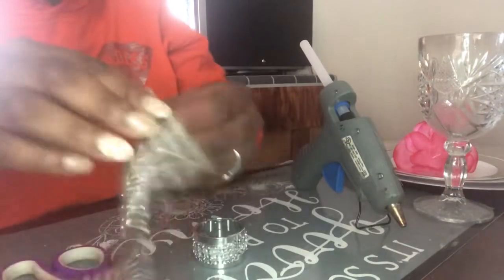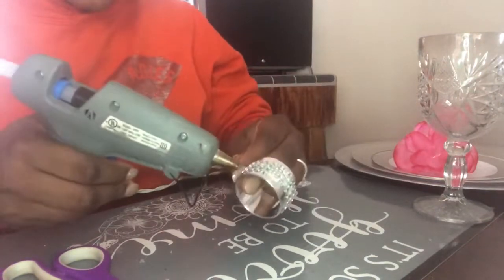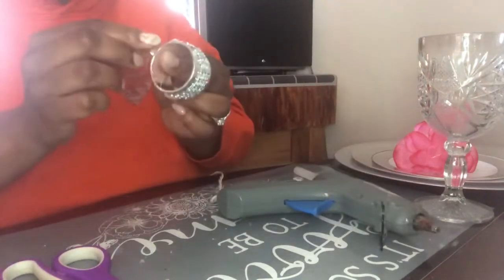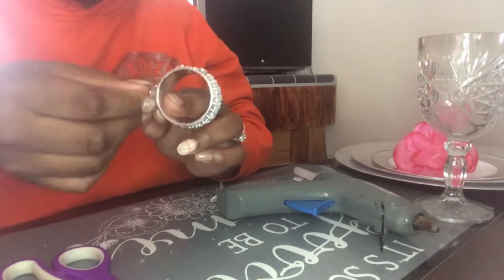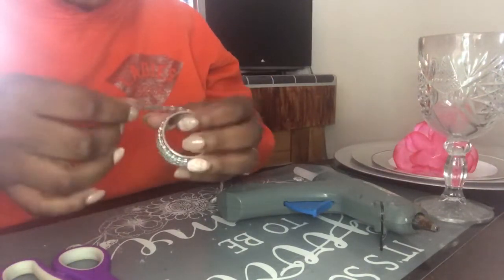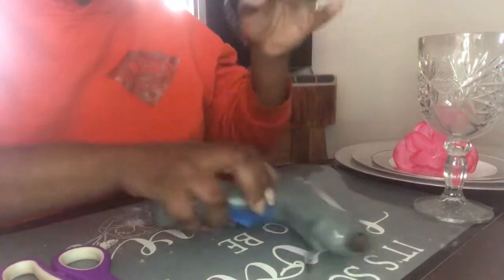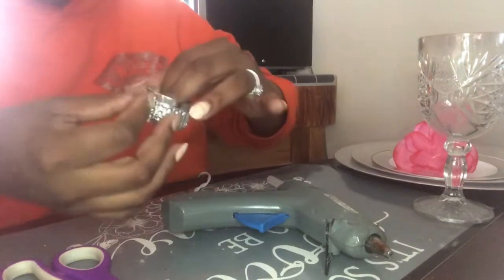Dollar Tree normally has the small ones, so to see it in this size was great. I'm going to take a small dab of glue — these are self-adhesive, but for a better hold I'd recommend using hot glue. I'm using Gorilla glue sticks for this hot glue gun, but Dollar Tree also has hot glue sticks. I think going to Michael's is better because you get more and you can always use a 50% off coupon.